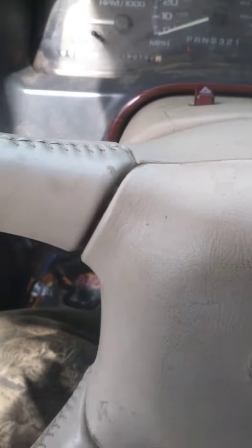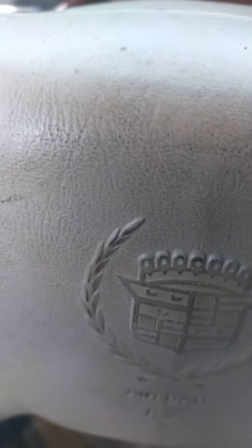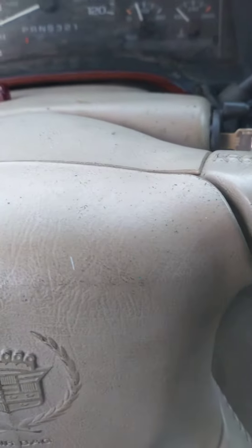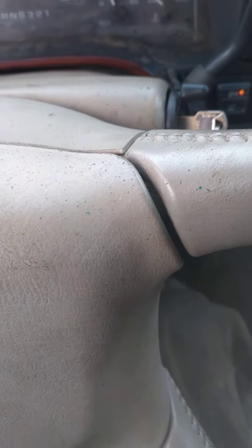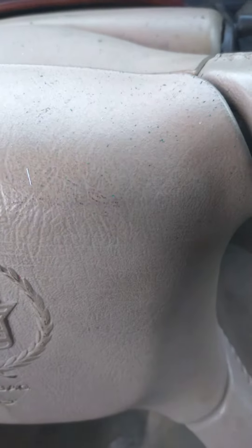Just a little tip — if you guys hear a lifter noise, it could be your lifters. Better take those valve covers off and check your rocker arms. Make sure the screw is tightened down.